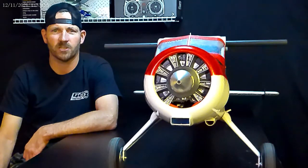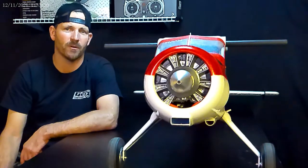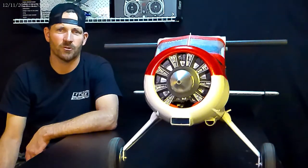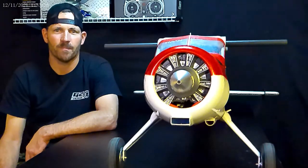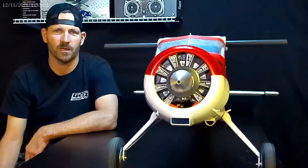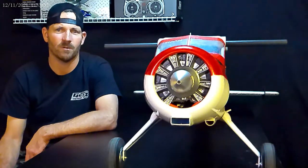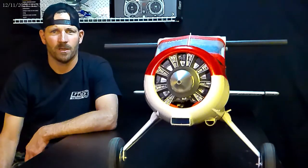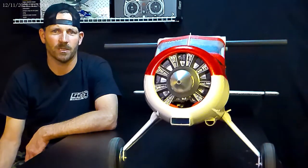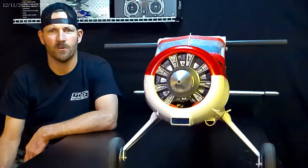Hey, welcome back everybody, this is Sean with Griffin RC Planes. Today's video is going to be on this FMS Beaver. Inside there's a multi-control board that you connect your receiver to — it then splits off to the wings, back to the elevator, rudder, lights, and so forth. The multi-servo board is in fact a Y harness connector.